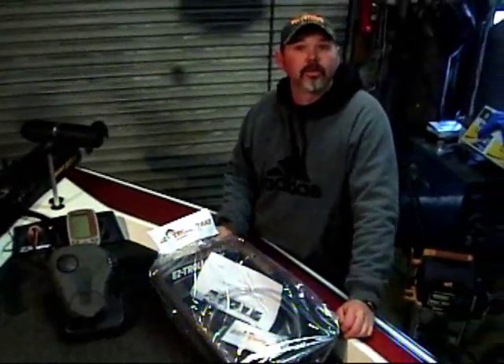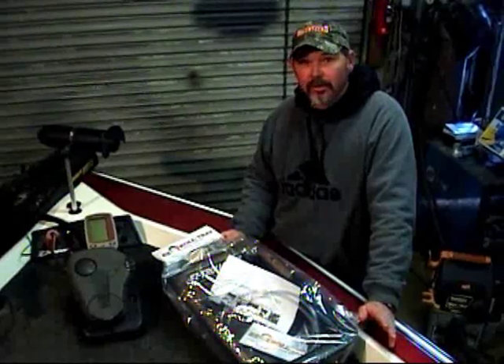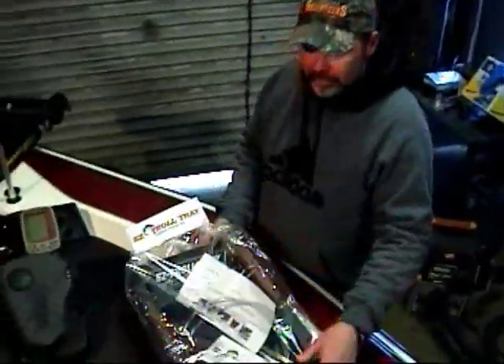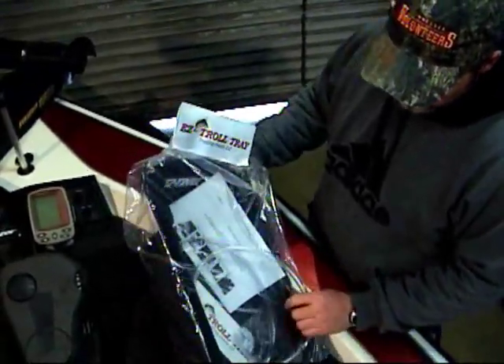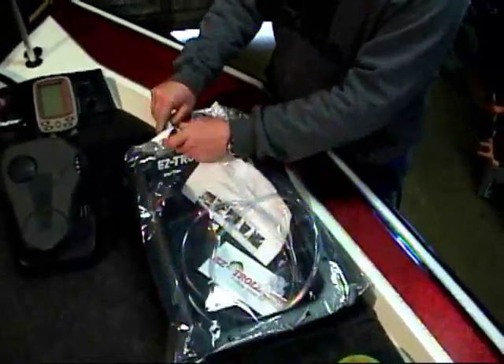Today we're going to be installing the EZ Trow Tray. There's a lot of customers that have been wanting to know how to do it — it's not that big of a deal to cut a hole in your boat. I'm going to start by showing you what's in the package. This is the way the package will come: it will come with the hose, the instructions, the drain top — everything you need to install this in your boat.